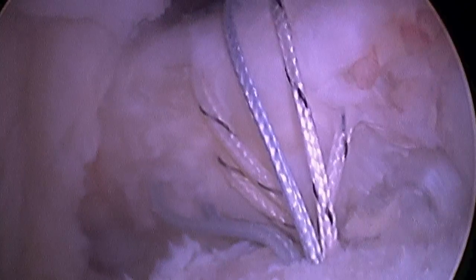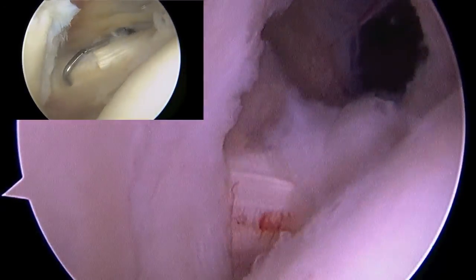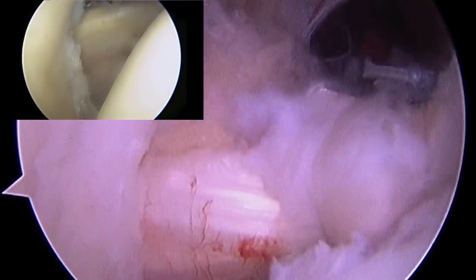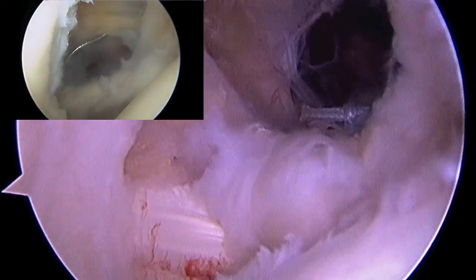You can also see I've prepared the bone to bleeding so that it will promote healing. With the stitches tied down, I've now restored the integrity of that subscapularis tendon so that when I move the ball of the humerus, the subscapularis tendon moves as well. Comparing that in the inset video to a normal subscapularis tendon, you can see we've effectively restored the function.